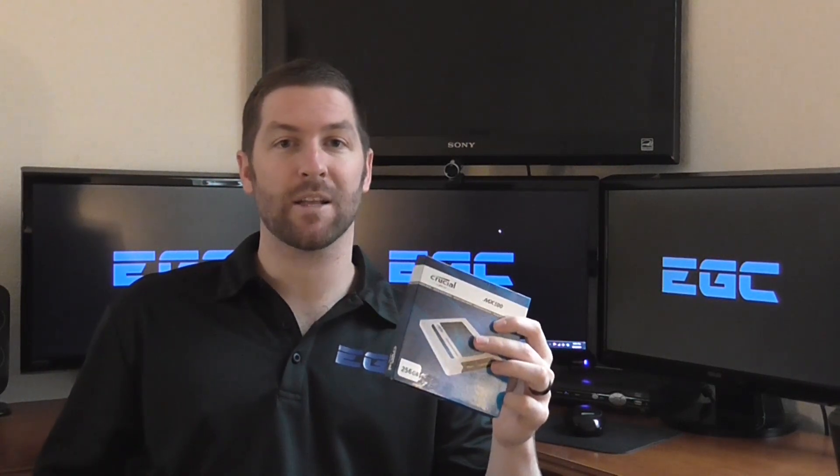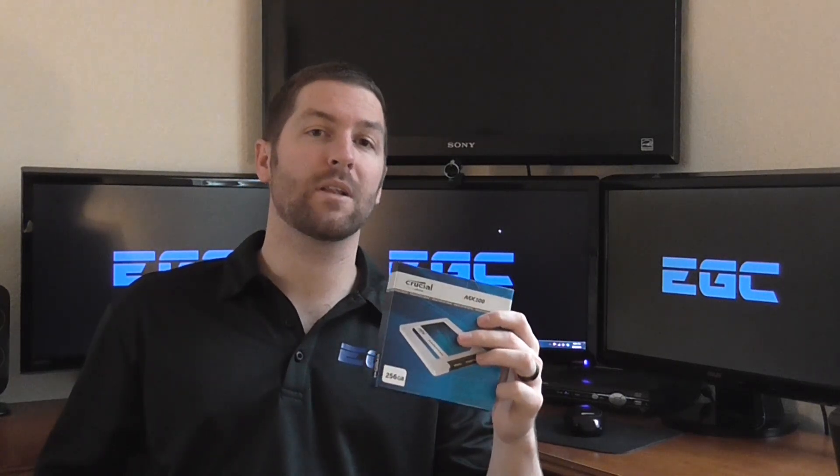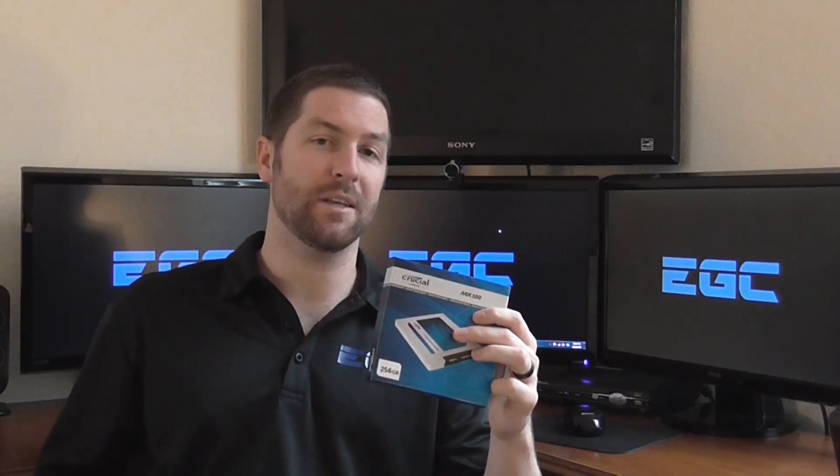That wraps up this unboxing and overview of the Crucial MX100 256GB solid state drive. Look for the full written review on EliteGamingComputers.com in the coming days — once the review is up I will post a link to it in the description below. Thanks for watching, and don't forget to subscribe to our channel. We'll see you next time.